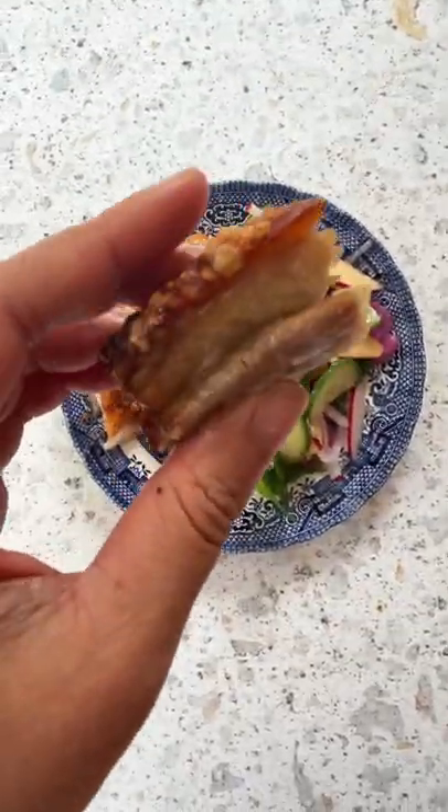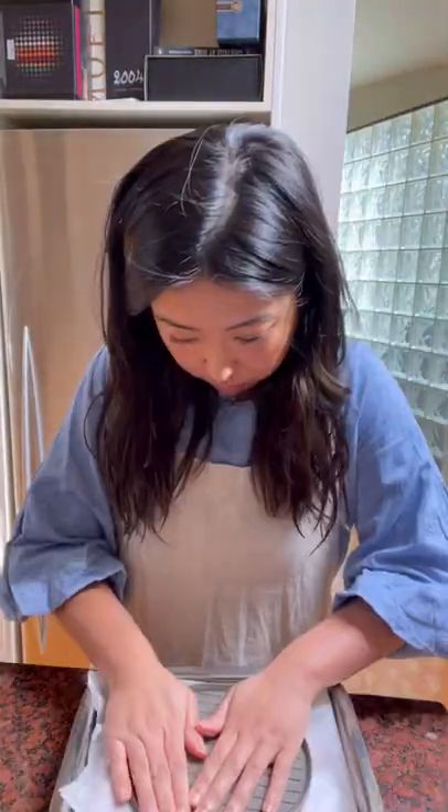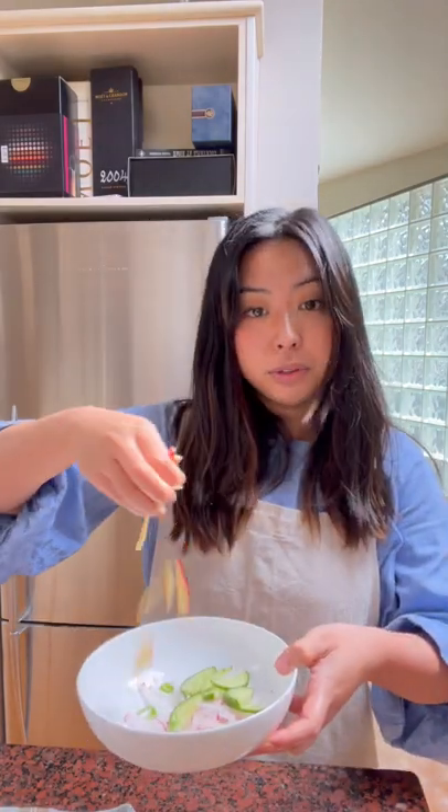Pork belly Vietnamese salad — you want some? Roast your salted pork belly in the oven. While that's cooking, let's make a quick salad: radish, cucumber, apples, carrots.